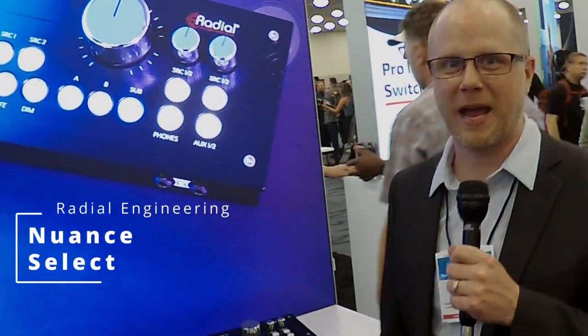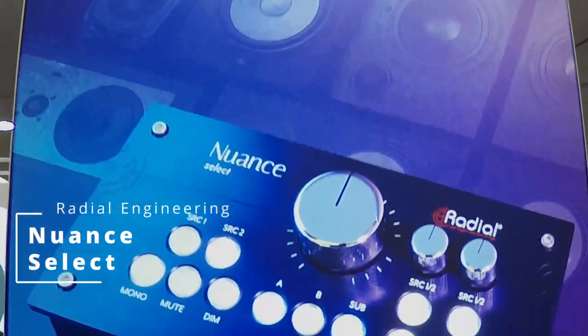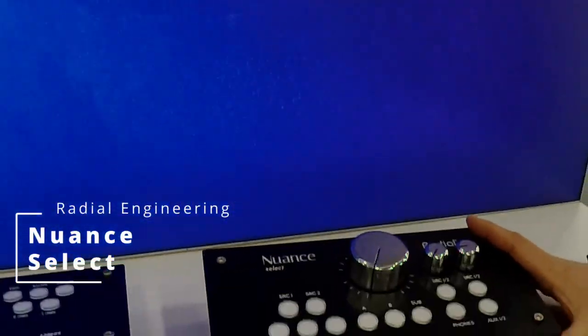Hey, it's Ryan with Radial Engineering at the 2024 NAMM Show with Facegear Magazine. Today we're going to look at the Nuance Select Monitor Controller for all you recording guys out there.